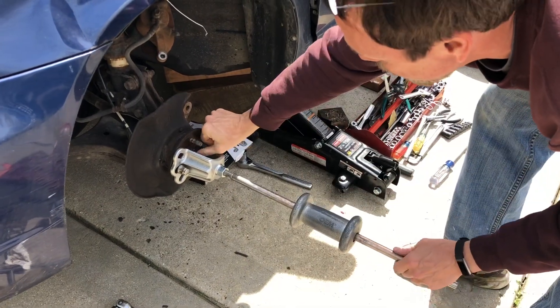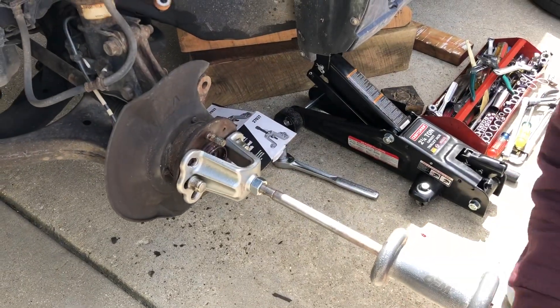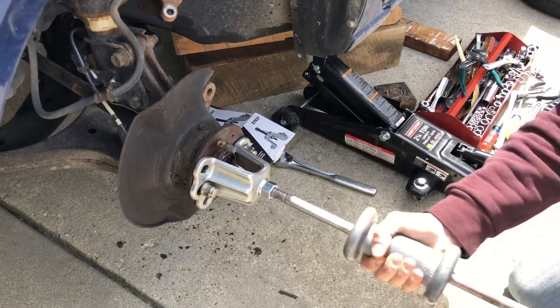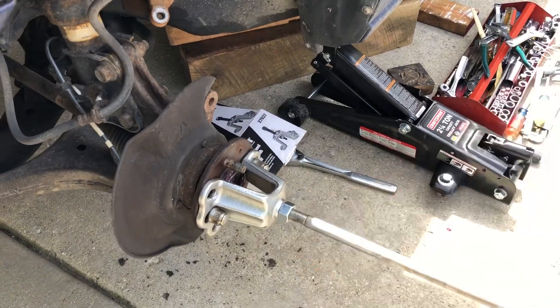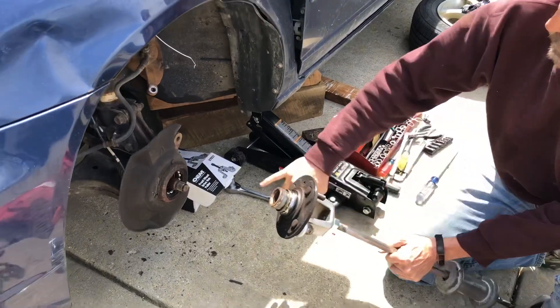We can see it's pulling. It kind of pushes the drive shaft back in there. It's coming — there we go. As you can see here, it split the race.